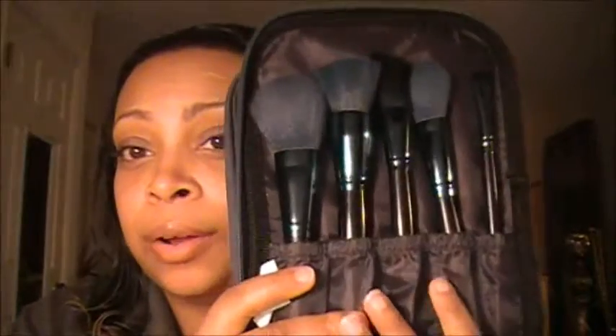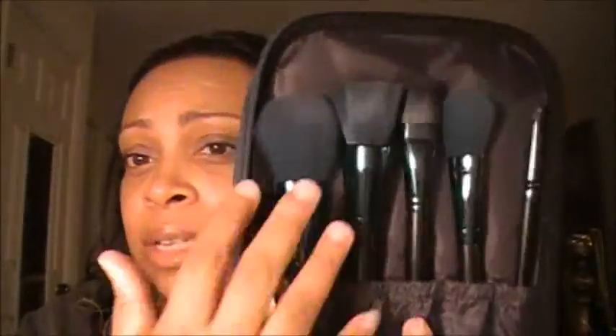This is the brush set I have here and I think it came with 11 brushes. I've definitely added to my collection since I've had these brushes. Basically all on this side are your face brushes and all on the inside are your eye brushes. You don't have to use them like that — they're interchangeable brushes.